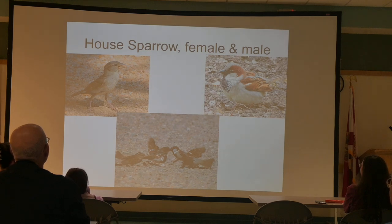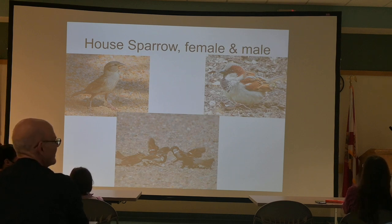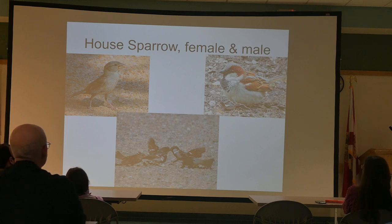The House Sparrow — when I was a kid in Connecticut my mom called it the English Sparrow. This is also an exotic, invasive bird. The lower picture is from Central Park in New York. The male and female House Sparrow — that's the Winn-Dixie parking lot bird, or Publix. I have never seen a House Sparrow out in the woods or a field; I've only ever seen them around people's structures.